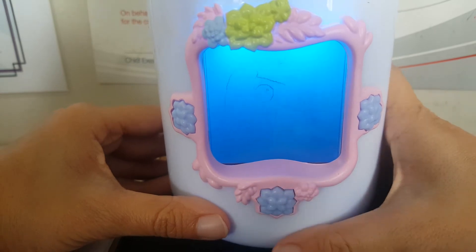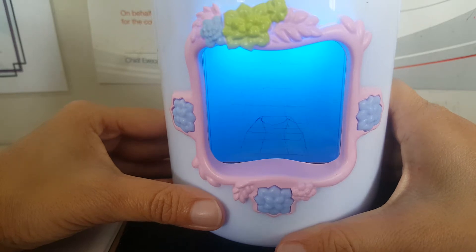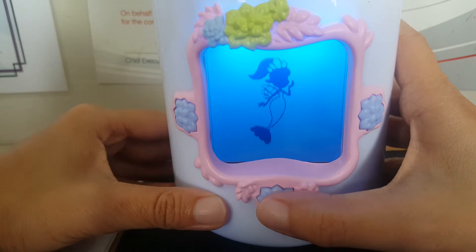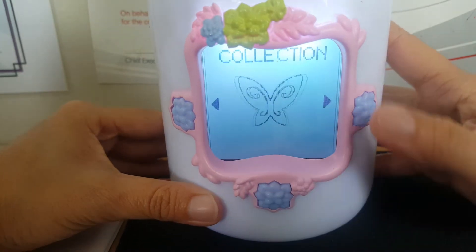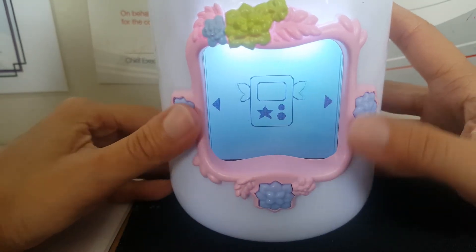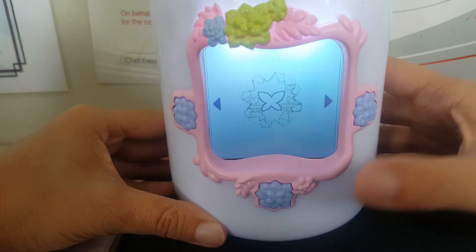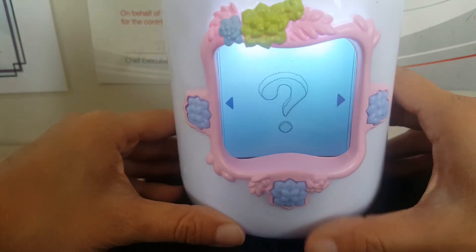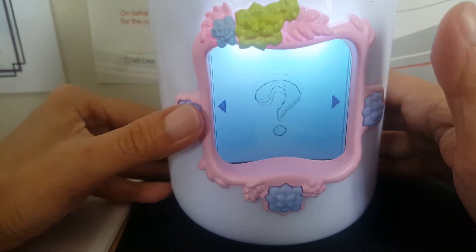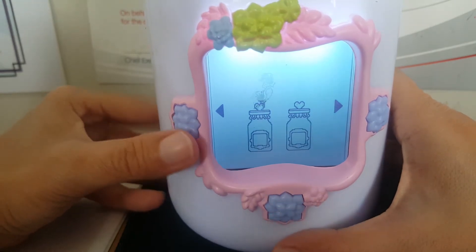Then I'm going to feed her. Now I'm going to show you the other functions. There's some games you can play — you just press these two buttons. And then: trade, settings, help. I will come with an instruction list. So trade I can't do because you just press the middle button and you trade with your friend.